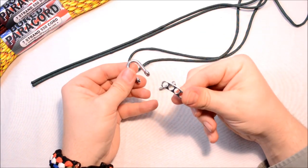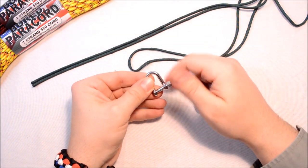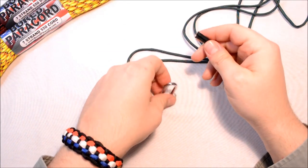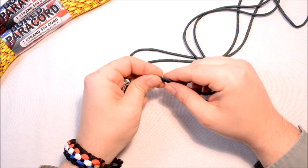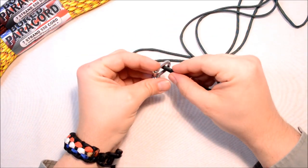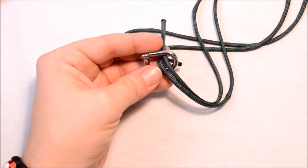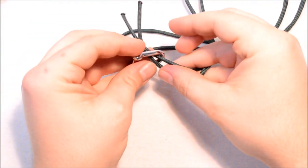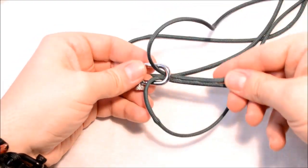I'm going to start by taking out the adjuster; we're not going to be using the adjuster on this one. I'm going to put the pin back in. To start, I have 12 feet of paracord and I think that'll cover pretty much any wrist. We're just going to take our paracord, go down through the shackle, take our ends, go down through the shackle, and then open up the long ends and pull.